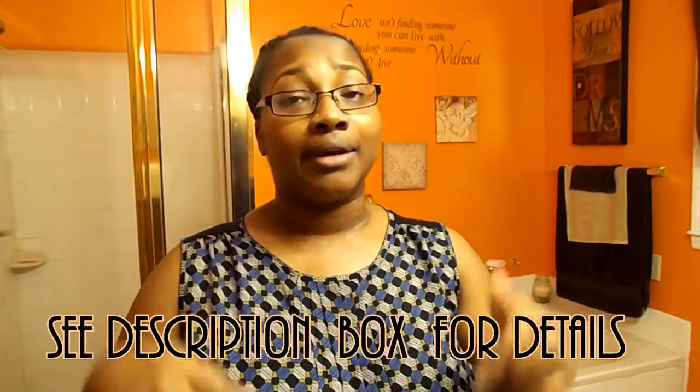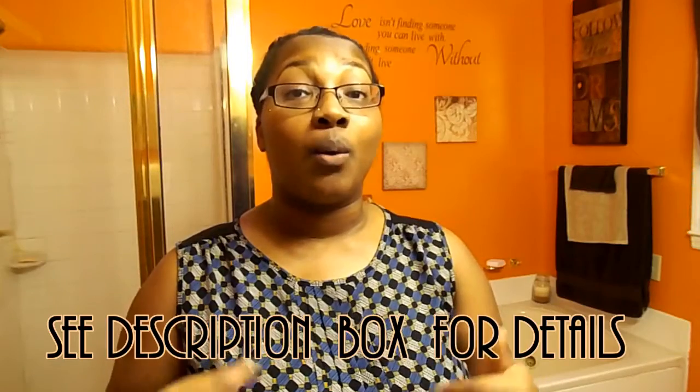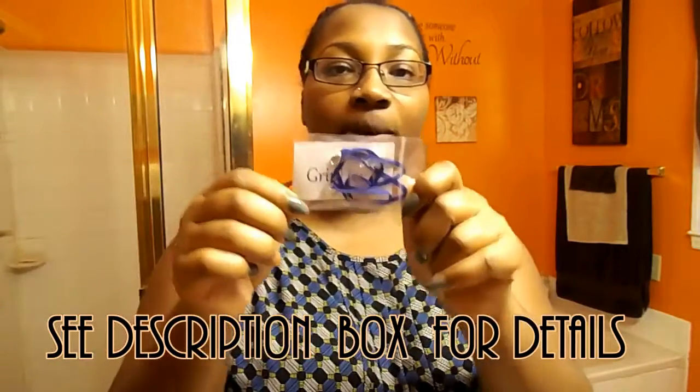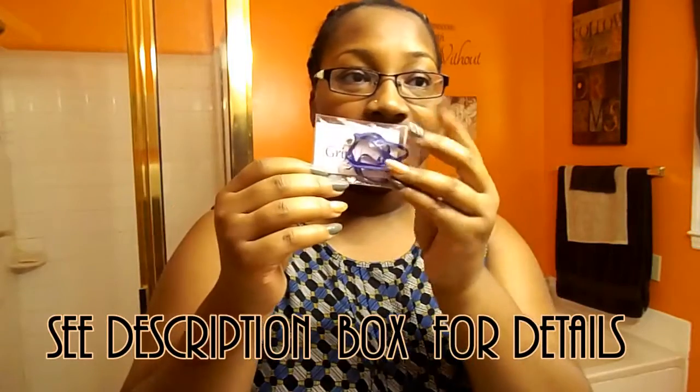I'm going to leave the link to her video down below where she demos how it works so you all can see what I'm talking about. So the gripper looks like this — it comes in a very small envelope and she can mail it to you. If you would like to test one of these out, please comment down below and I'll give you some information so that you can receive one of these for free to try out.